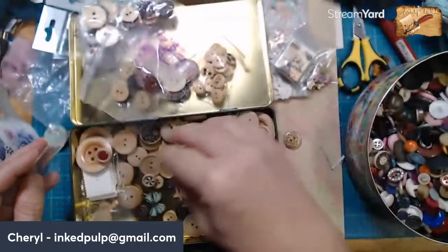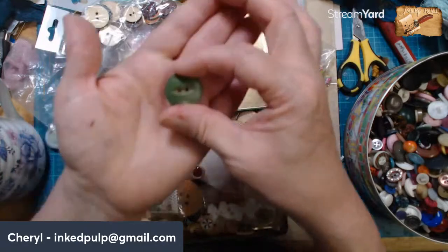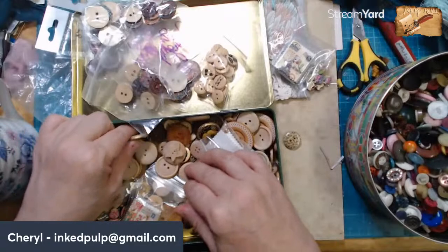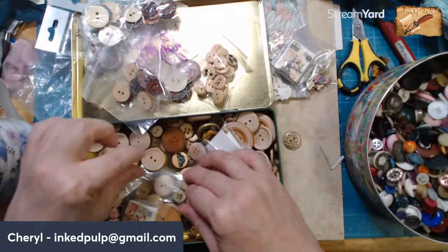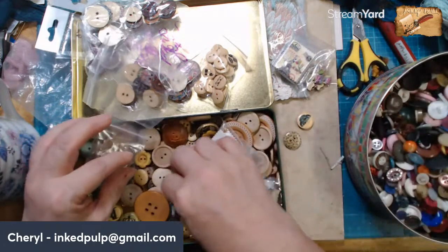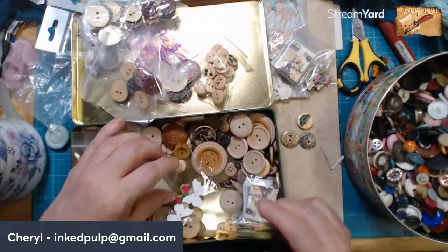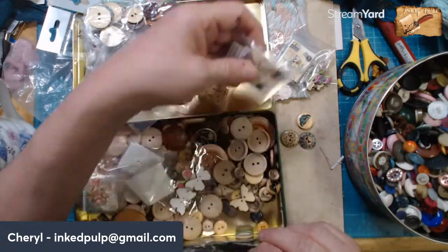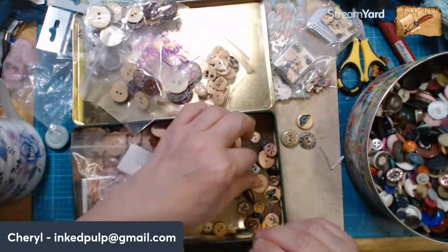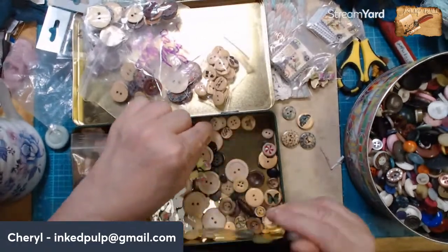I was thinking of just seeing what I have. Oh, here's a pretty green one — it's not the right color, though. There's a green leaf, a green clock, some more postage stamps. So I've got all kinds of fun wooden buttons in here.